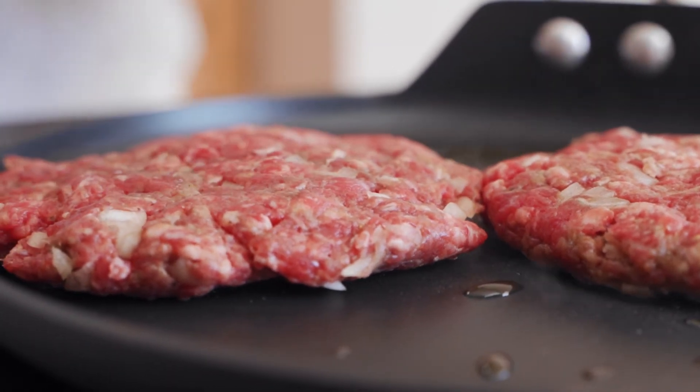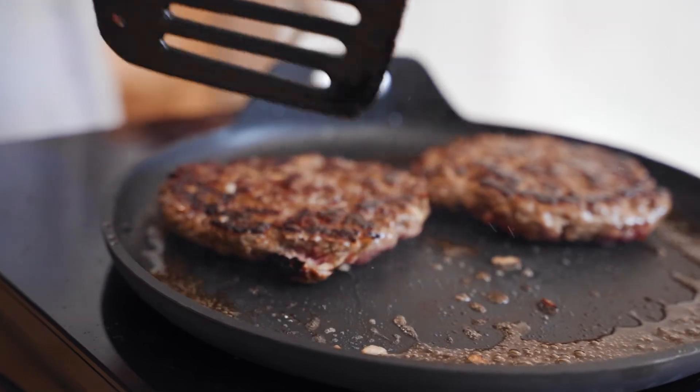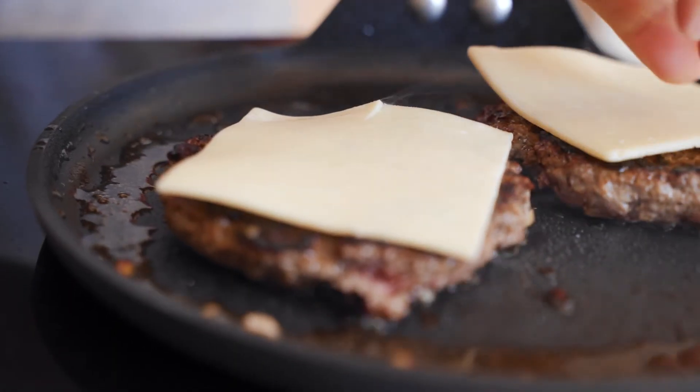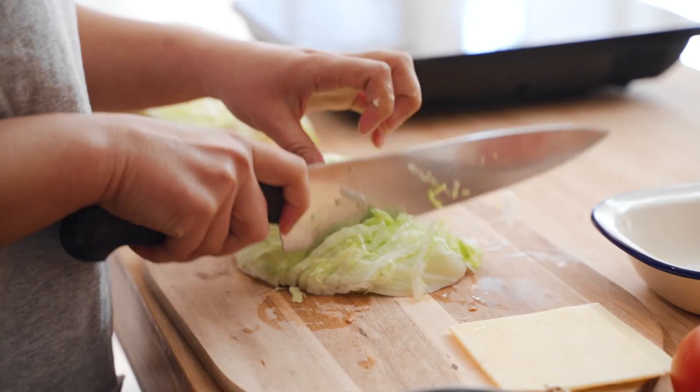When you're ready to make your burgers, heat a pan over high heat and cook them for three to four minutes each side or until they're done to your liking. Now it's over to you to create your perfect homemade burger.